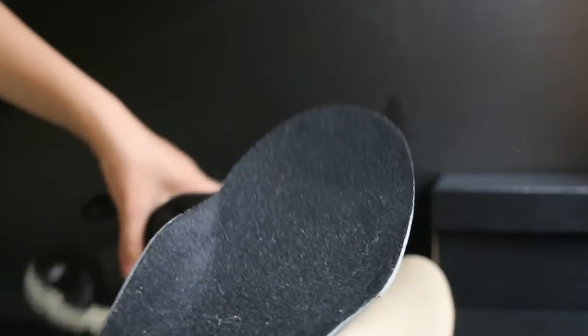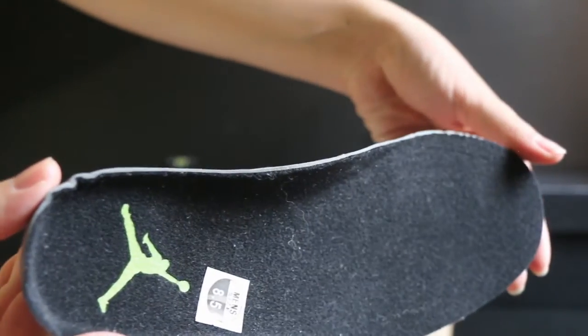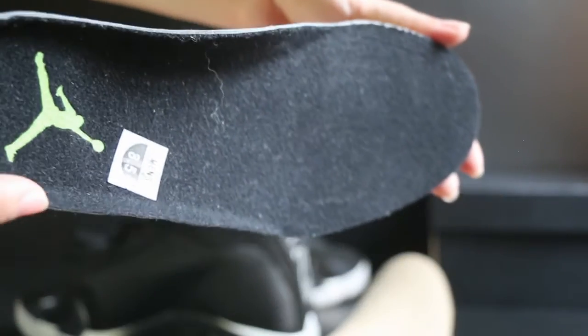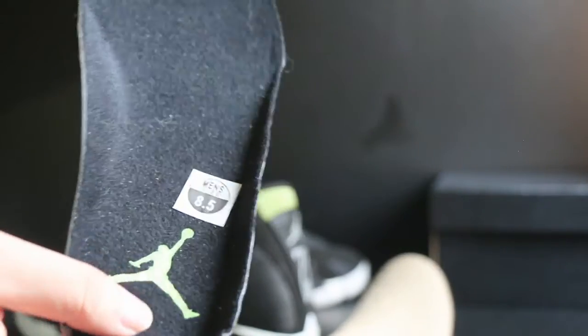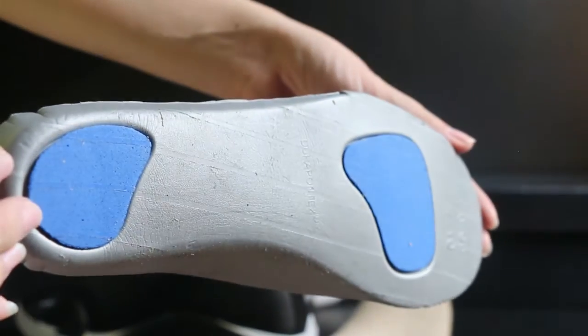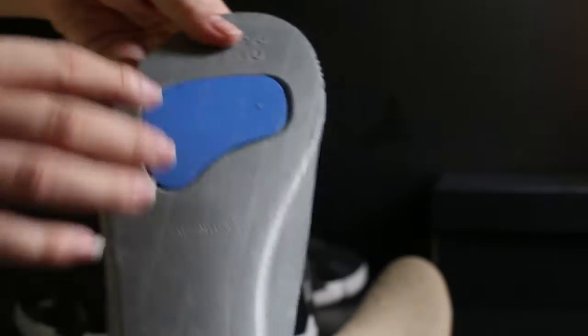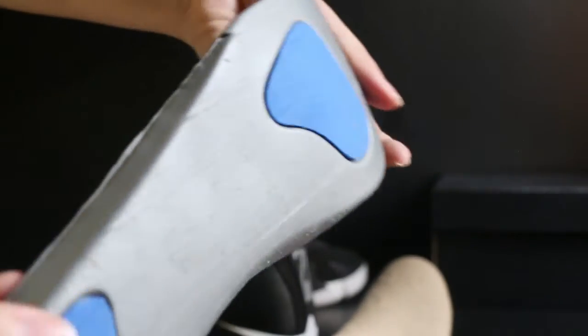Let's go on checking the insole. Also tumble detailing. The back side has two pieces in blue color.